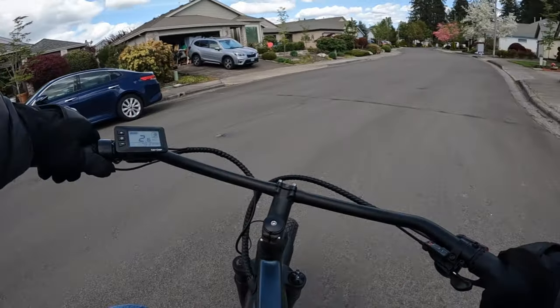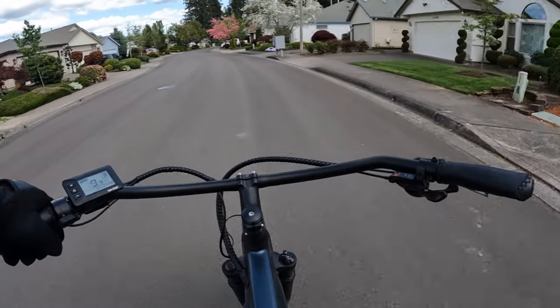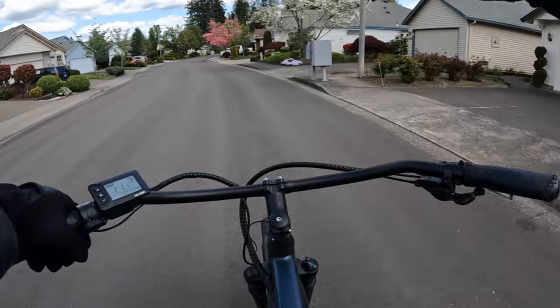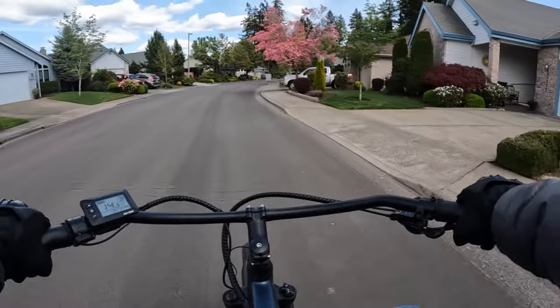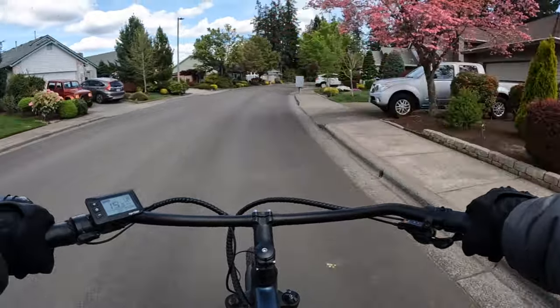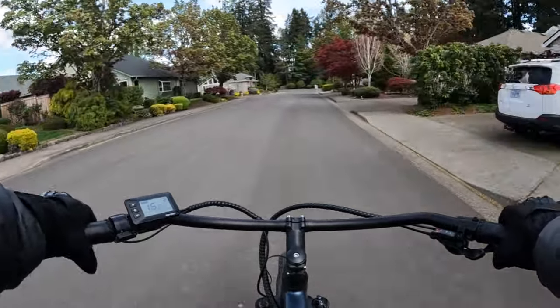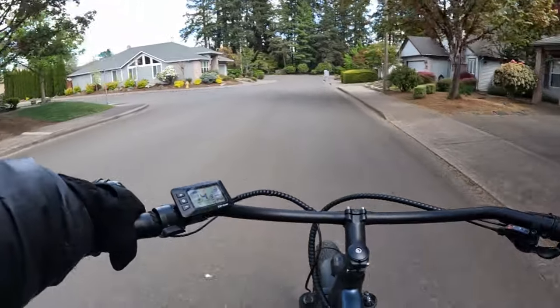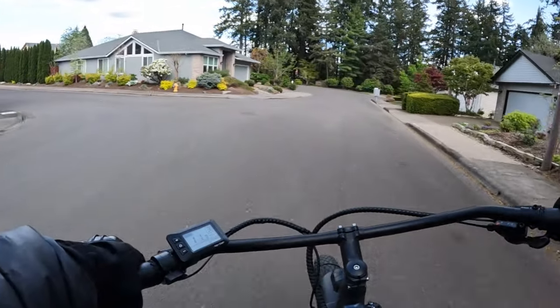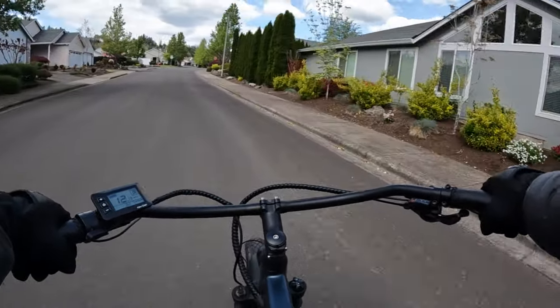You can carry a passenger up to 150 pounds, which is pretty awesome. This bike is a Class 3 bike, so you can pedal it up to 28 miles per hour. If you're going throttle only, it's set to 20 miles per hour, but you can unlock the throttle to match the pedal assist and go up to 28 miles per hour.